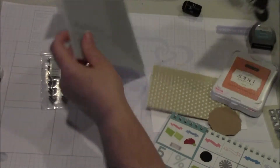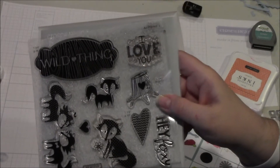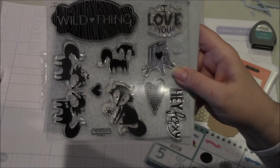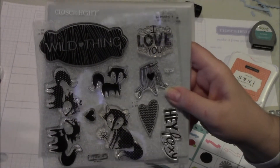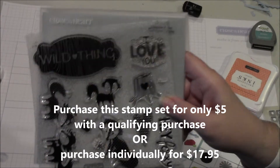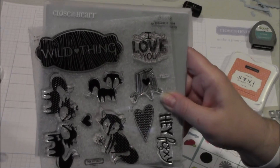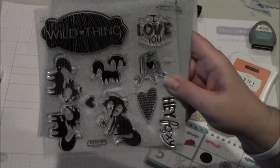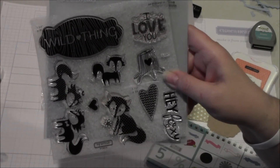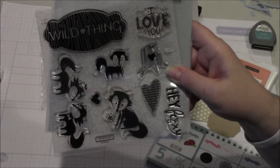Here's the really cool Wild About Love stamp set being offered this month through your Close To My Heart independent consultant. You can purchase this stamp set for only $5 with a qualifying purchase, otherwise you can purchase it for $17.95. It's available from February 1st through the 28th. Thank you so much for stopping by. Please leave a comment on my blog — I don't do too many videos so I was a little nervous, but I think this went okay and I hope to be doing more of these. Happy Valentine's Day!